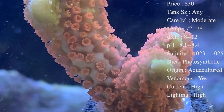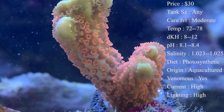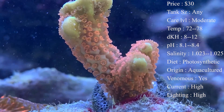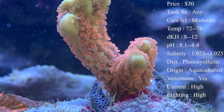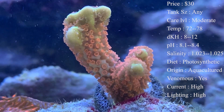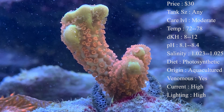Temperature — you want to keep it 72 to 78. I like my reef right on 78 all throughout the year. My dKH 8 to 12 will keep them happy, and pH 8.1 to 8.4. Salinity you want to keep it about 1.023 to 1.025.